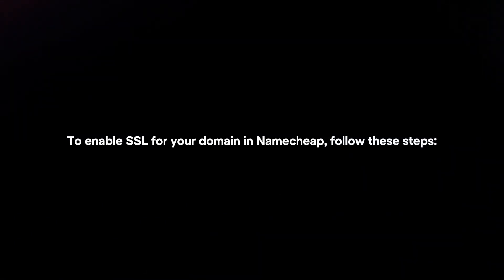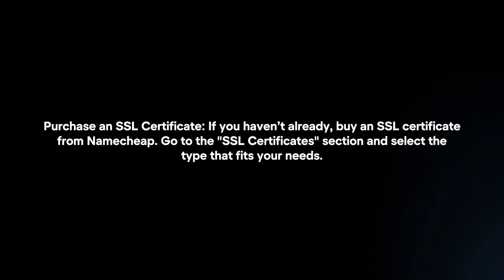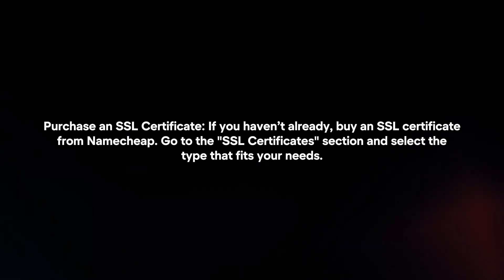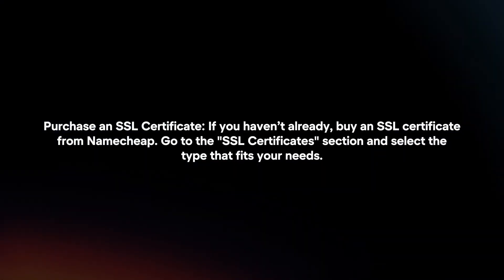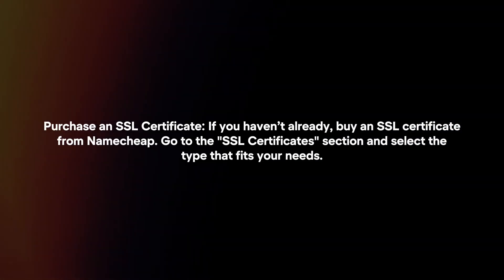To enable SSL for your domain in Namecheap, follow these steps. Purchase an SSL certificate. If you haven't already, buy an SSL certificate from Namecheap. Go to the SSL certificate section and select the type that fits your needs.